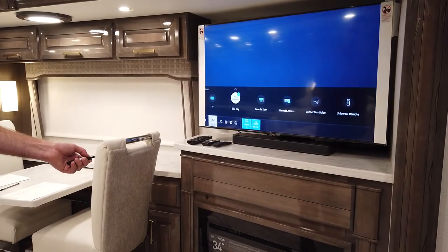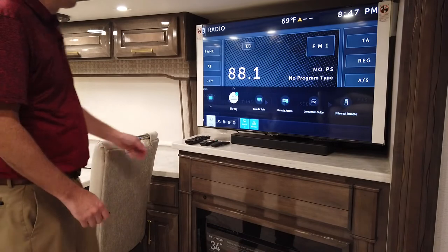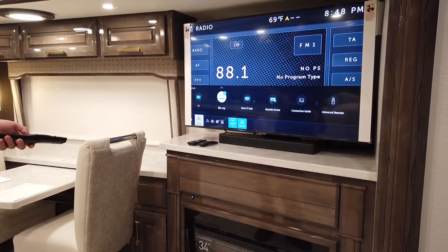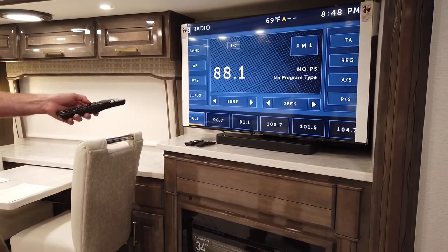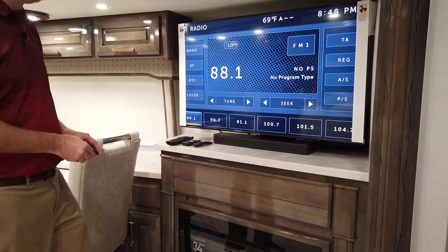If we push the IR button again, that should take us to our dash radio — there is a little bit of fuzz there with no station selected. The Bose remote controls your speakers and sound for this main living room TV.